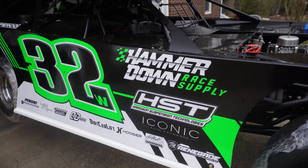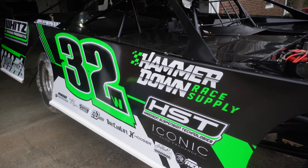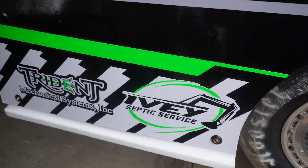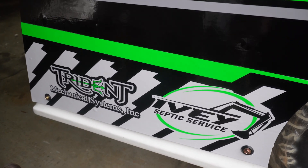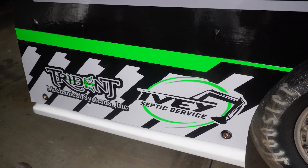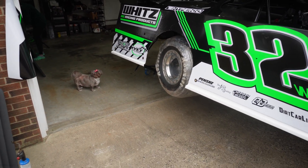Hammerdown Race Supply — that is a new sponsor and also a company that I started, which we'll talk about in another video with some of the products we're coming out with. Ivey Septic Service — new sponsor coming on with us in 2023. If you're down in the Union, South Carolina area and need your septic tank pumped or need a new septic service put in, they are hands down probably some of the best. Trent Ivey is — for you race fans out there — the little head knocker. Just a super cool dude to work with. Pumped to have him on board for the 2023 season.